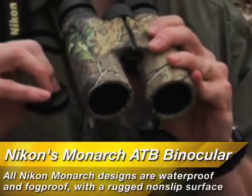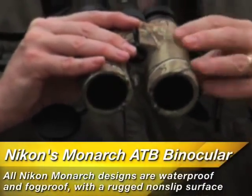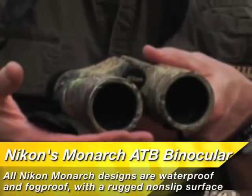All Nikon Monarch models are waterproof and fog-proof and have a rugged rubber armor design for a non-slip grip in any weather condition. The attached objective lens covers are a nice idea.